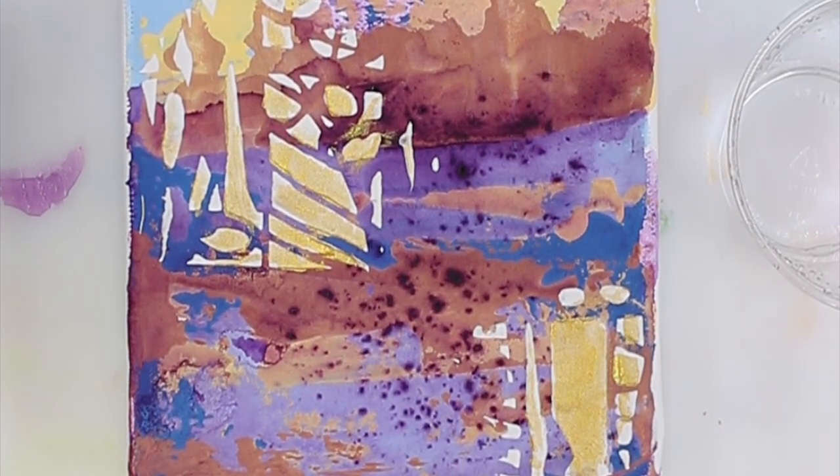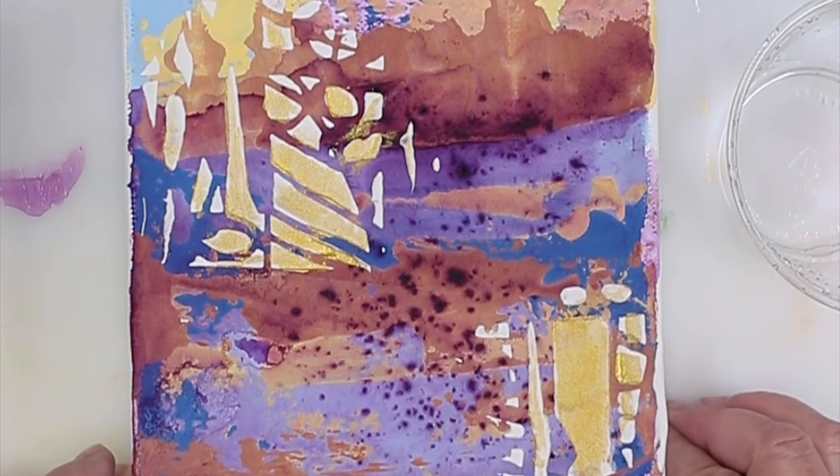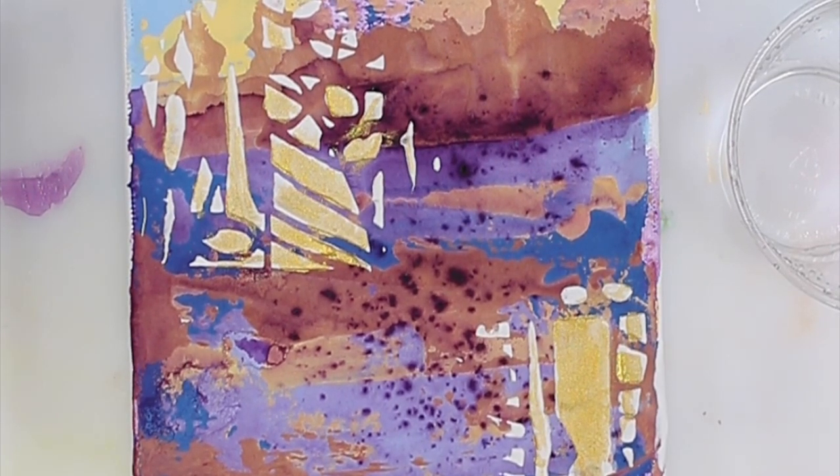Hi there. I thought today I'm going to do a little tutorial on doing some antiquing. I used to do this all the time on a product I was making, but I thought I would try it on these little guys.